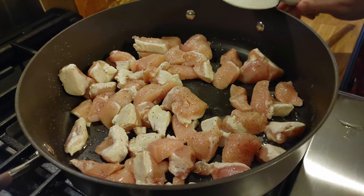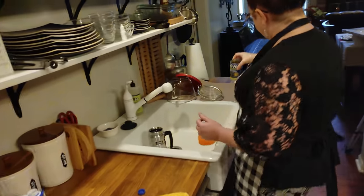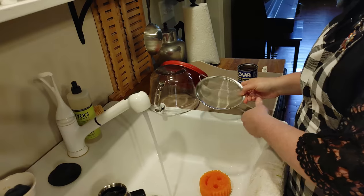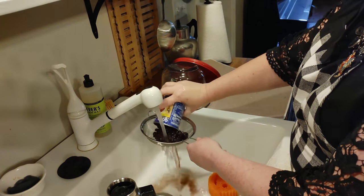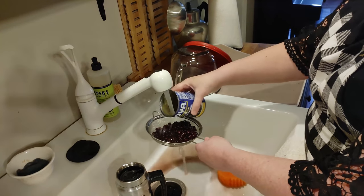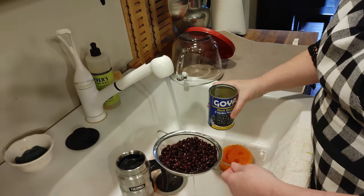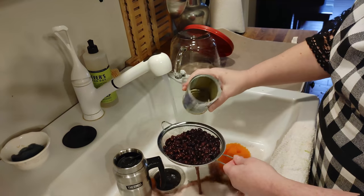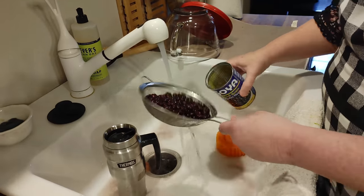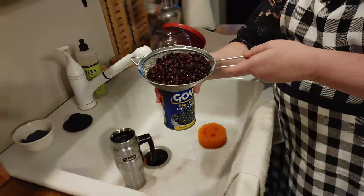While we're waiting on that to sear, I'm going to walk over here and drain these black beans. You're going to need a can of black beans, so just get a strainer and you're going to drain these. They're all down in the bottom, stuck together, having a party! Now they're out of there. I'm just going to set them on the counter.